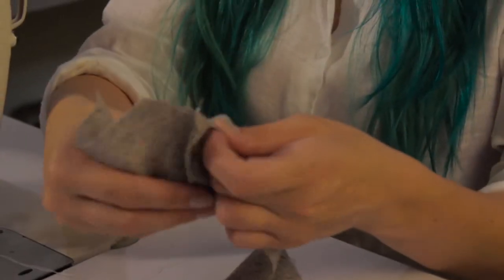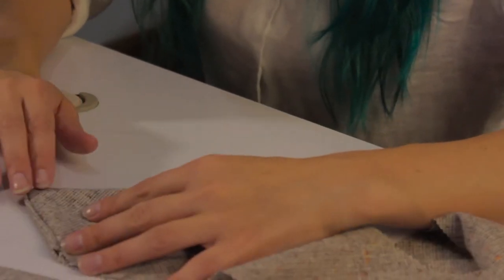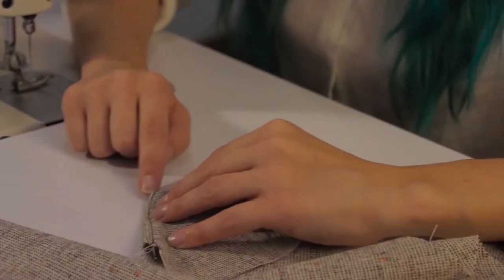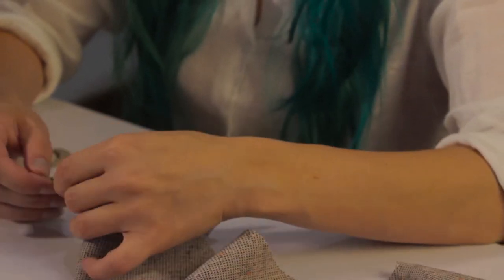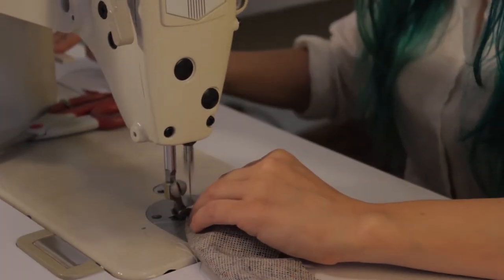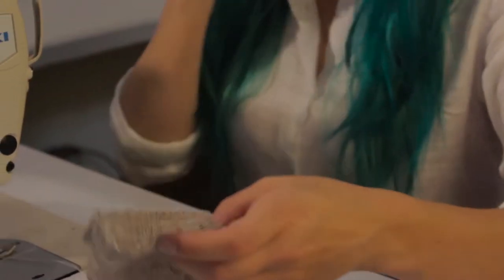Now let's turn it inside out and take a look and see how it looks. We are looking pretty good. You can see how we did that by bringing this extra fold of fabric into the inside of the tie, so there's no seam on the actual edge of the tie. I like to finish off the point a little more, so I turn it back inside out and just sew down and readjust the tip. Then you can go ahead and cut off any of the extra bulk that's in the tip of that tie as well.